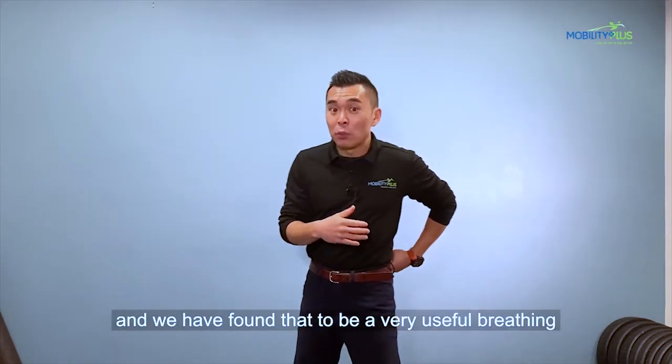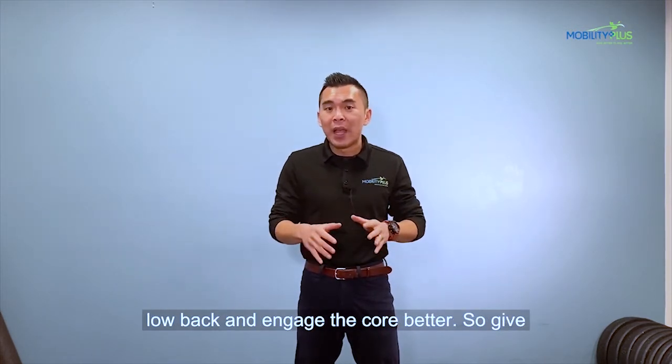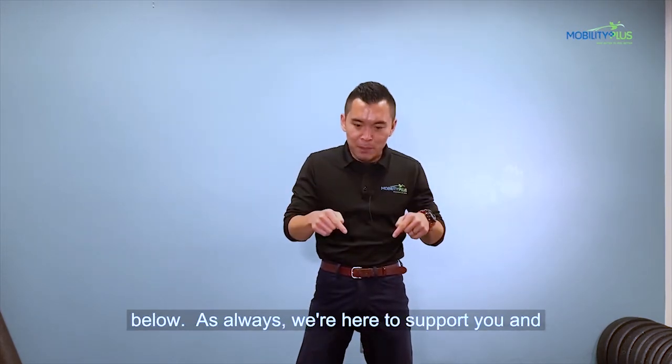We have found that to be a very useful breathing technique for patients to decompress their low back and to engage their core better. So give it a try. If you have any questions, please comment below.